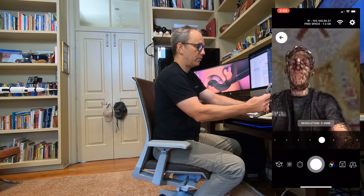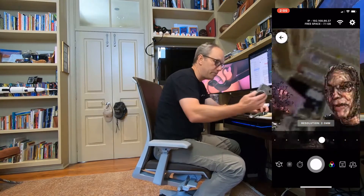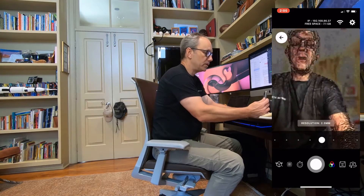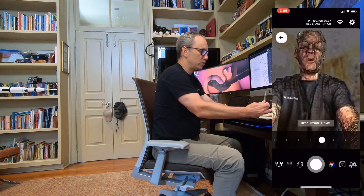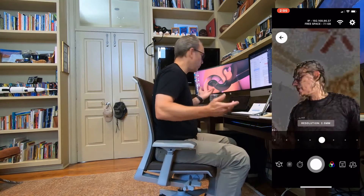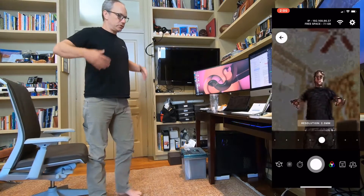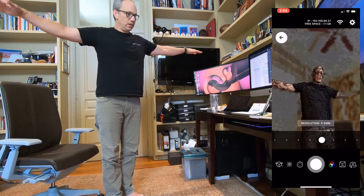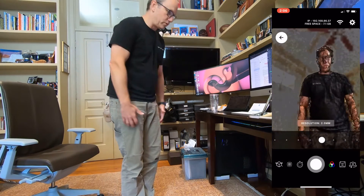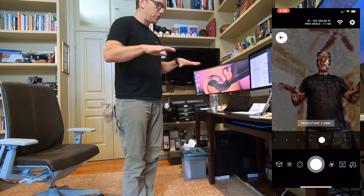I'm propping the phone up in the Lookout, which is a little 3D-printed mirror that we have, but it can also be used as a stand. That said, you really don't need this specific device — you can use effectively anything you want to hold the phone up. I'm going to check the angle; I want to scan my torso down to about my thighs. You could have a friend do this for you, but I just want to demonstrate that you can do it yourself.